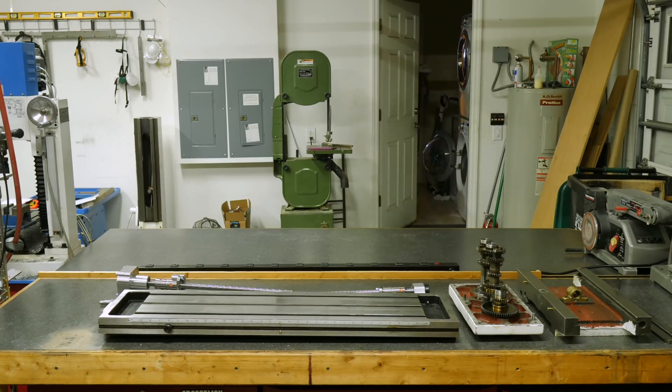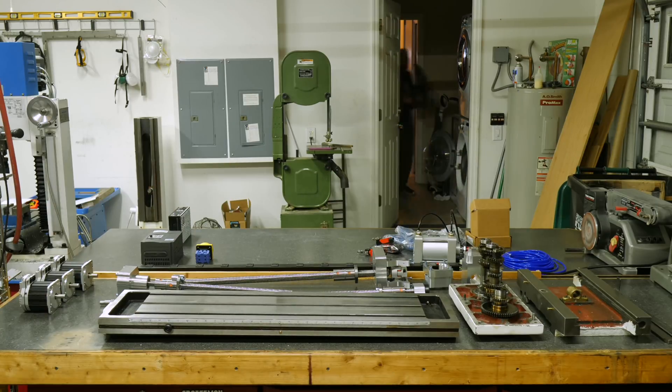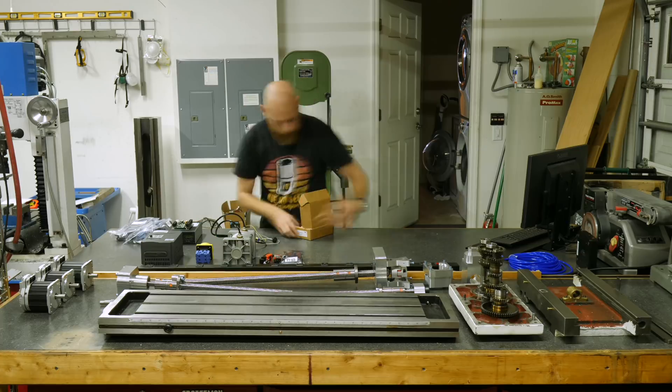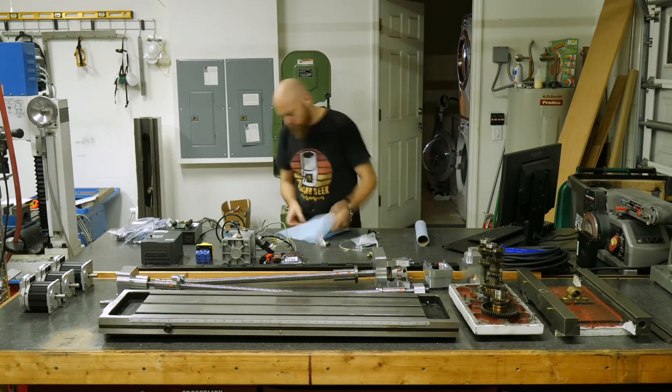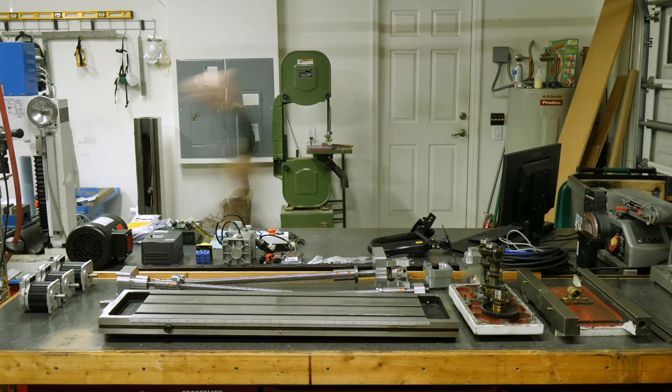With that said, if you are buying one of these, it's probably best to completely disassemble it and put it back together yourself. But this is a good start to a new adventure. Welcome to season three of Physics Anonymous. I'm keeping my fingers crossed that this doesn't end up being another 49-episode season.